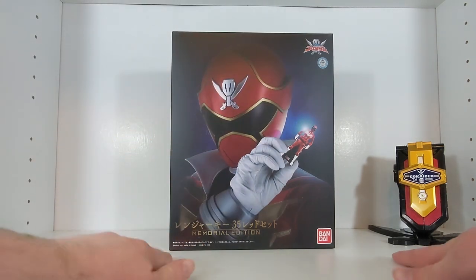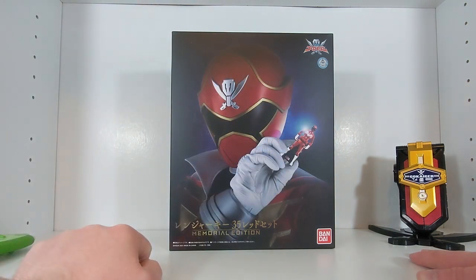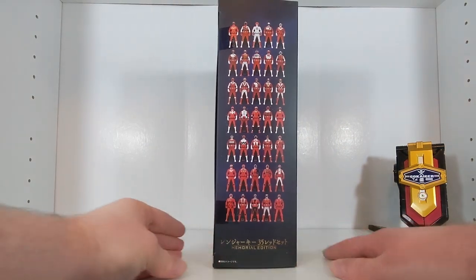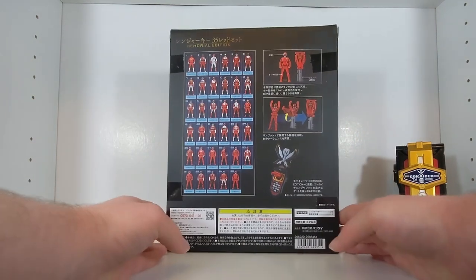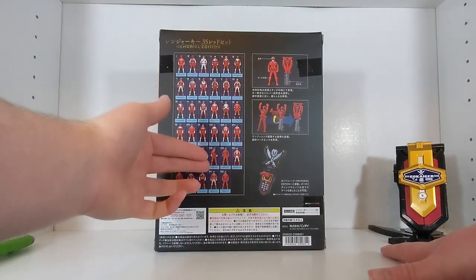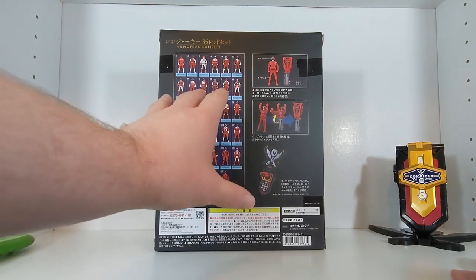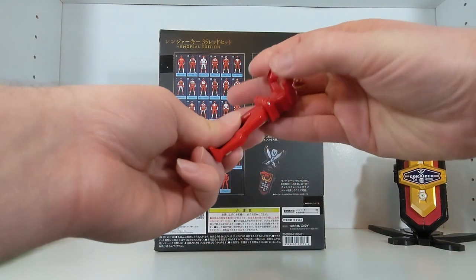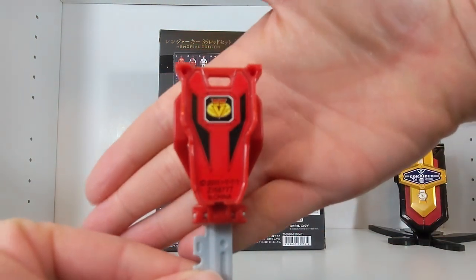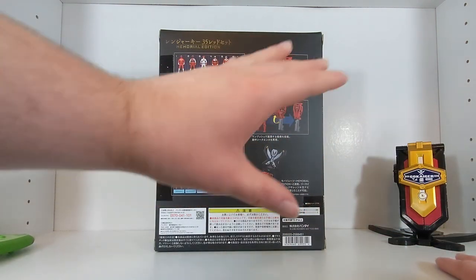The box is very similar in style to the Memorial Mobirates, although instead of just Gokai Red with the open Mobirates, you have him holding the Aka Ranger key — which looks gorgeous. On the back you get a checklist of all 35 keys, though it's structured for 36 and just has a blank. Also, the Memorial keys don't have copyright information printed on them, making them look much more show-accurate and cleaner.